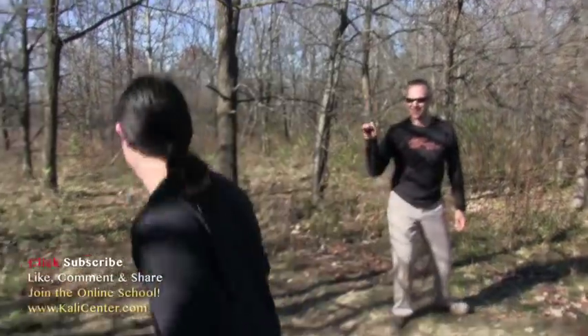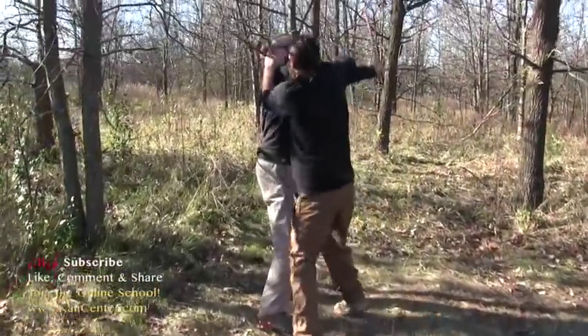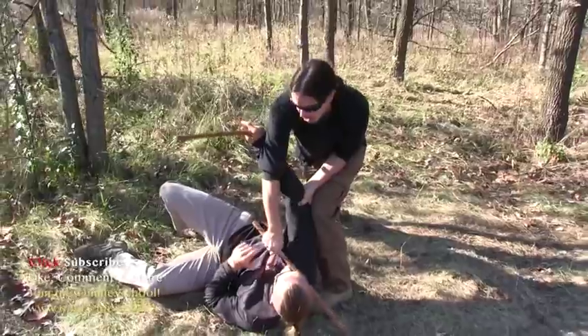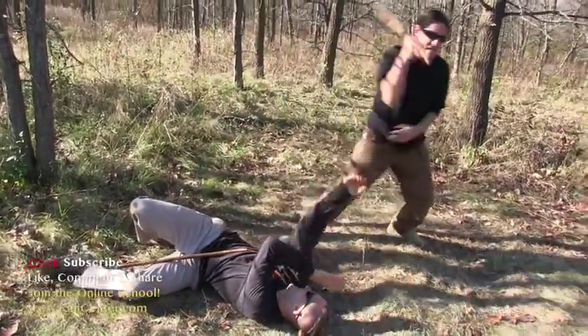Let's take a look at this technique a few more times. Drive him down — notice I stay attached to the elbow — take him out, disarm it, sorry Tom, bang, and get out of there.